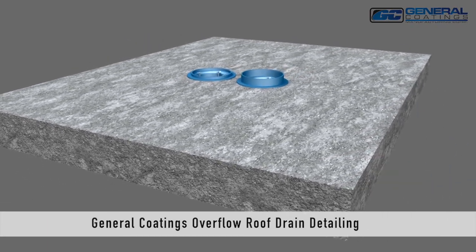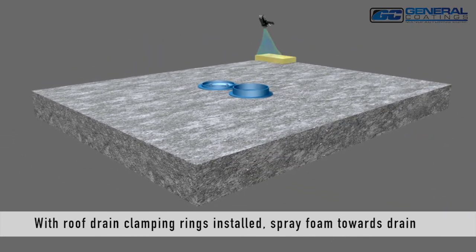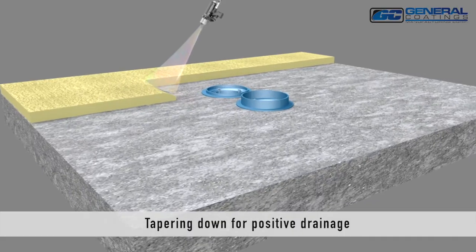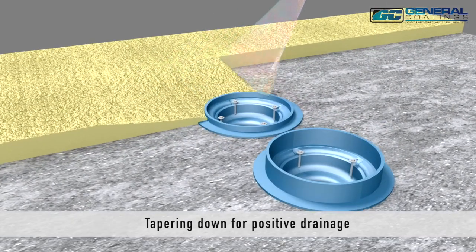General Coatings Overflow Roof Drain Detailing. With roof drain clamping rings installed, spray foam towards the drains, tapering down for positive drainage.